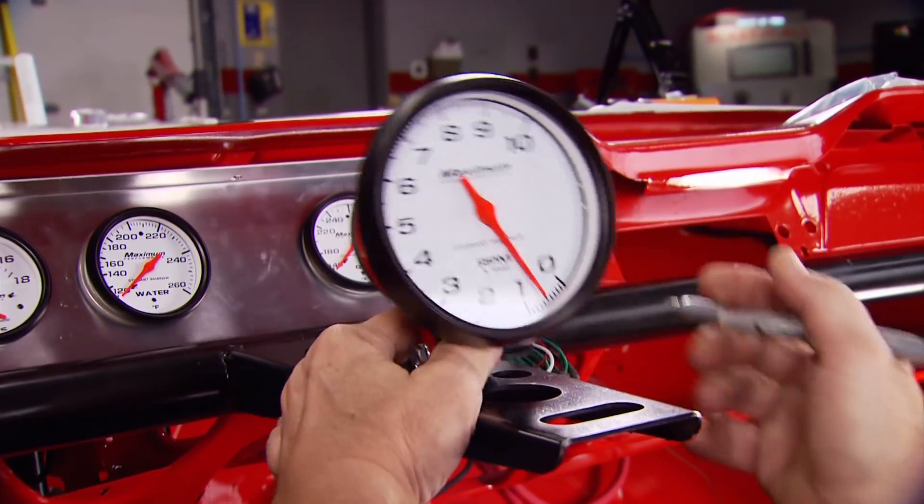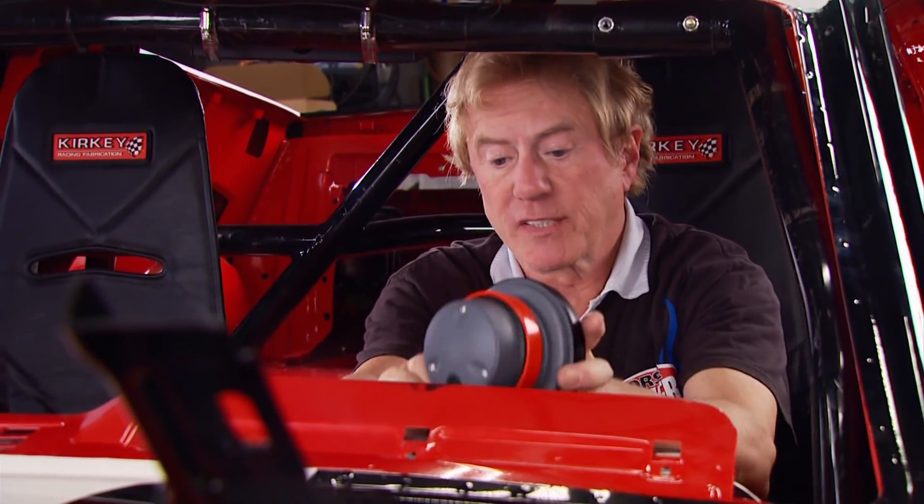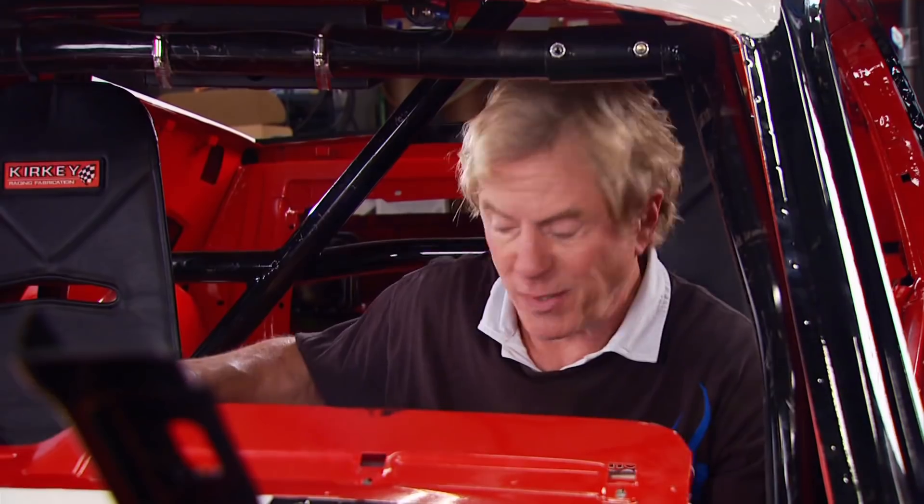The gauge panel fit in perfectly, and with the tach in place we'll be able to read all the race car's vital signs. Some of you are wondering where the speedometer is - it's left out on purpose. According to traditional racing wisdom, a speedo is a distraction; the driver should use the tach and what's ahead to judge speed. If the rule is good enough for NASCAR, it's good enough for us.